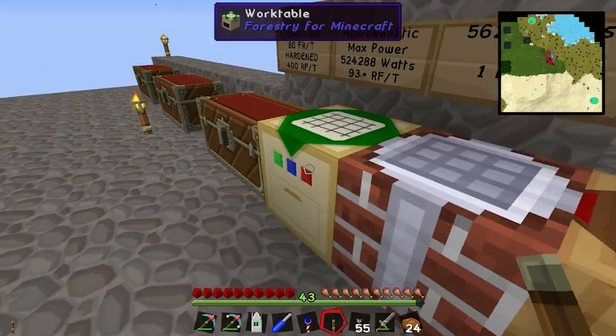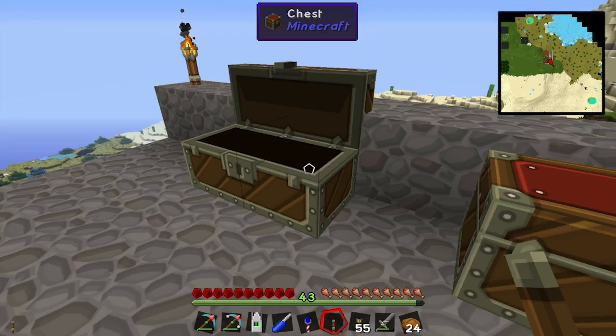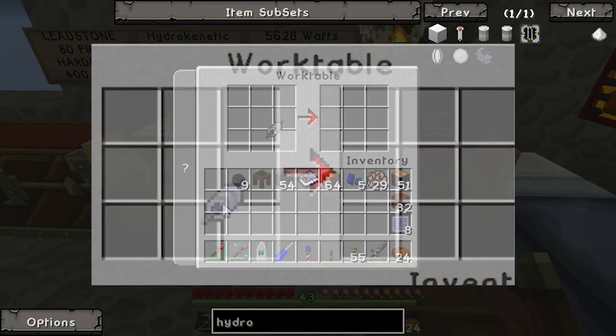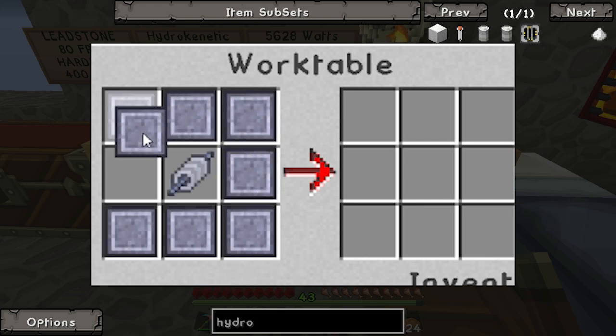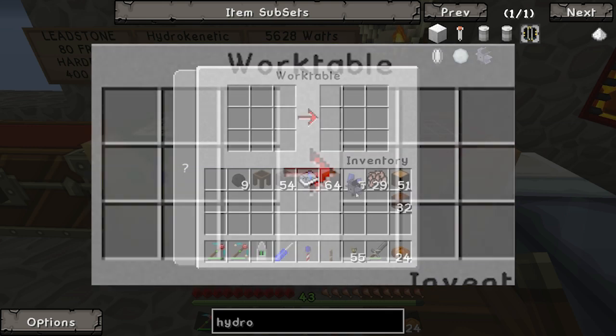We're gonna get seven of those. Inside the work table, put the shaft core in the center, and then put the paddles around the outside, and you get yourself a hydrokinetic engine.